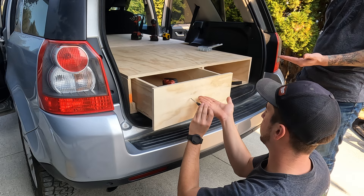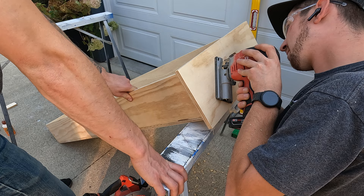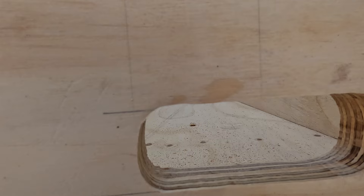Marking our measurements for our handle. We're going to be using a jigsaw for this process. We tried using a router, but we didn't quite have the right bit. So this was mostly done with a jigsaw, and I must say it turned out great.